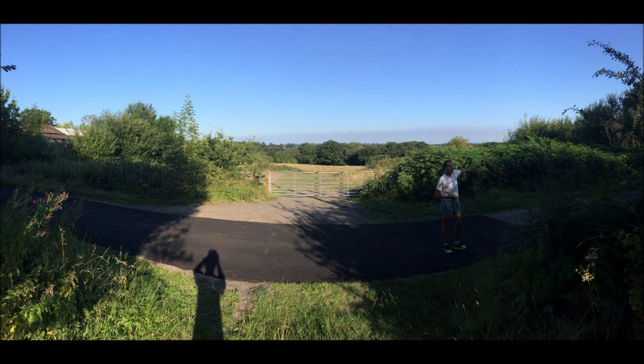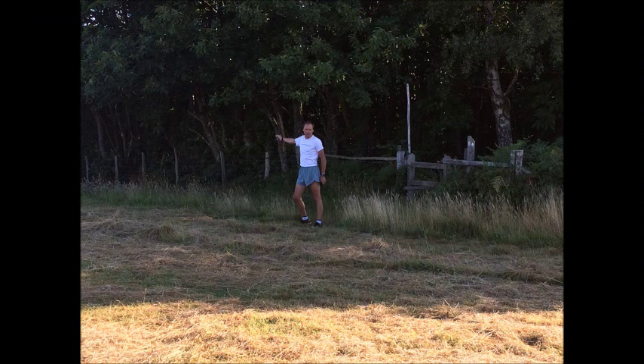At 3.89 miles, cross the stile and as you go over the stile you will see the High Weald Landscape Trail disc on the stile, indicating for you to turn a sharp right and continue heading up the hill.